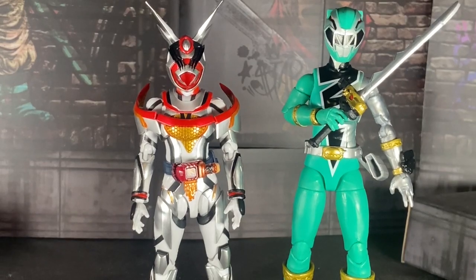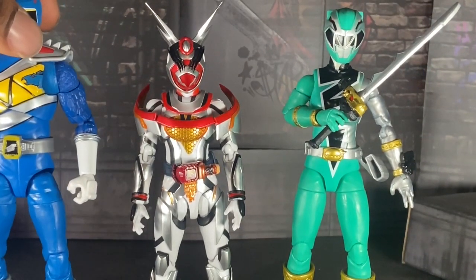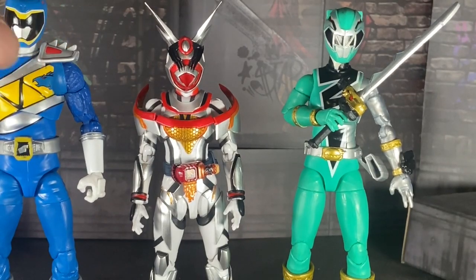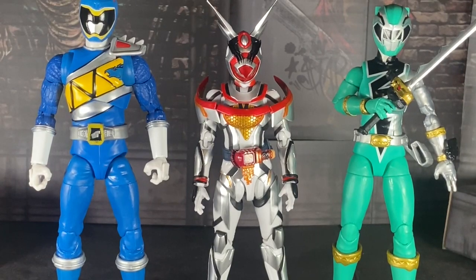I'm cursing so much in this video — I'm just excited, by the way. Here she is, of course she's smaller than both of them.